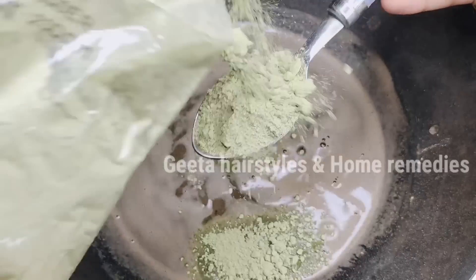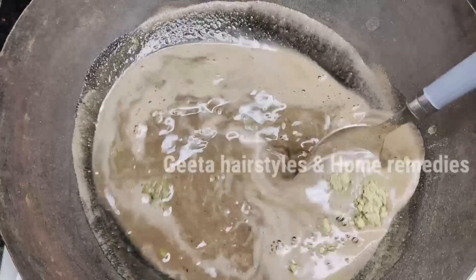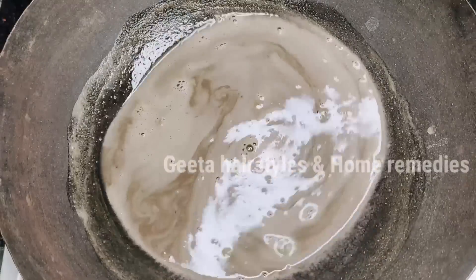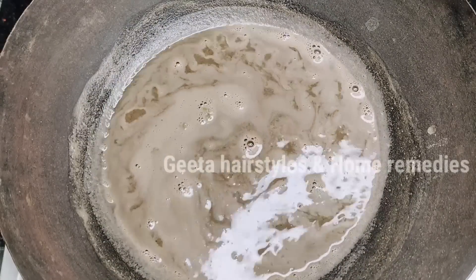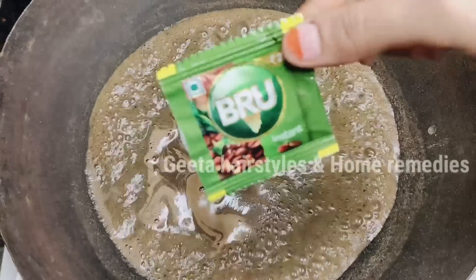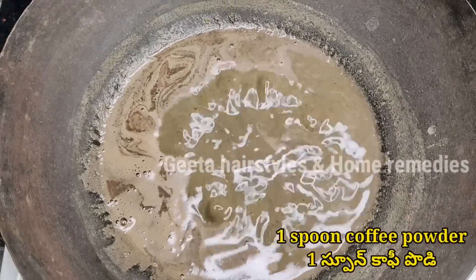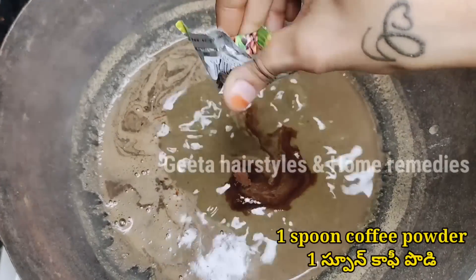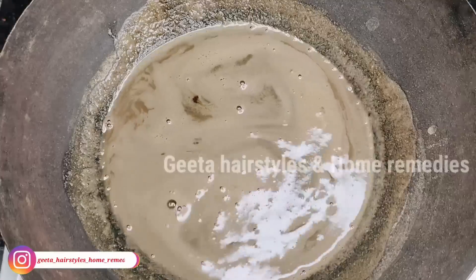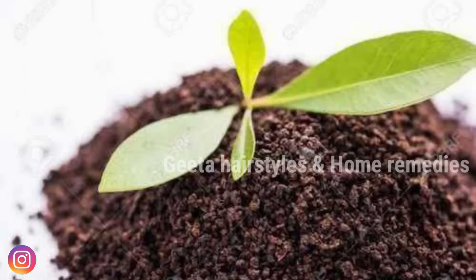Next, I will add 1 spoon of another ingredient, also available at Ayurvedic shops or supermarkets. After that, I will add 1 tablespoon of coffee powder. You can adjust to 1 spoon based on your preference.